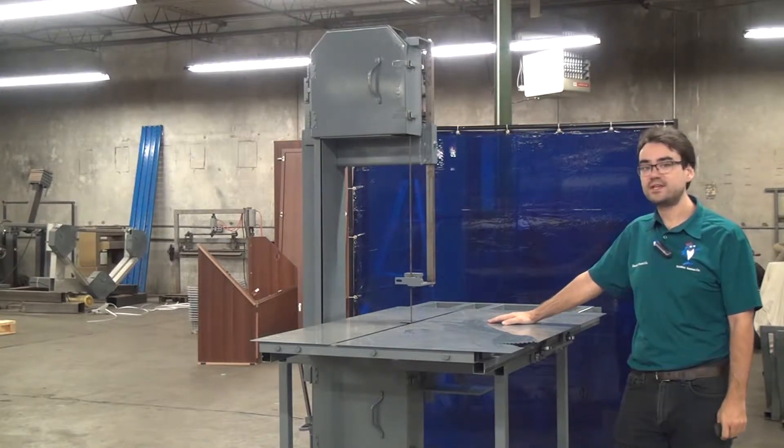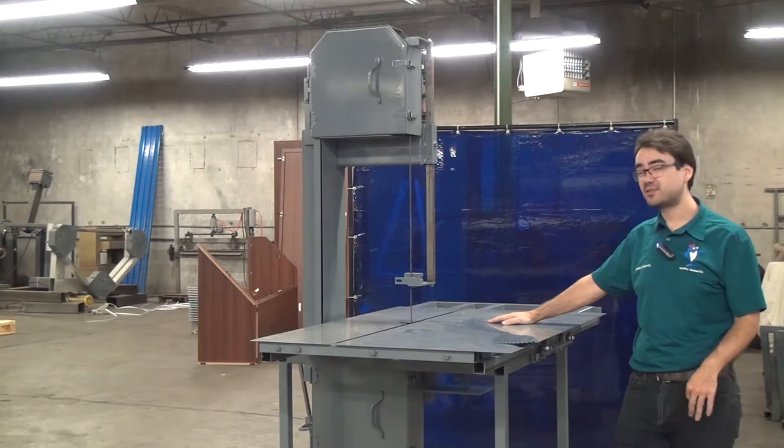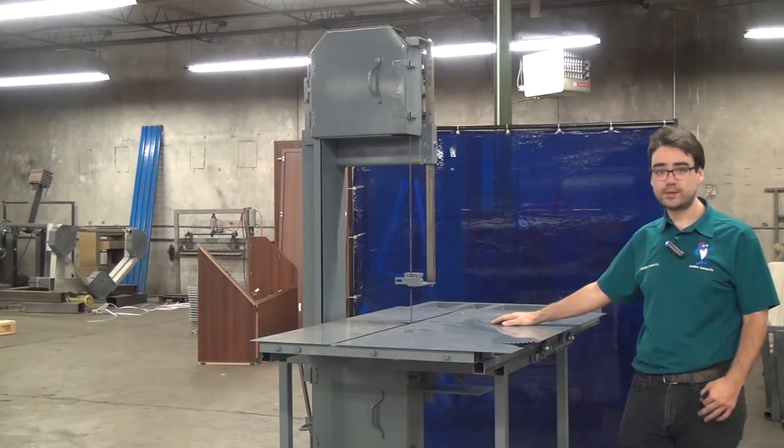Hello, this is the model 214 tilting head bandsaw by Forrest Manufacturing. Today we'll be discussing the reasons and the methods you might use to adjust wheel cant. This is also known as wheel tilt.